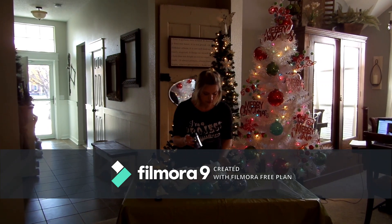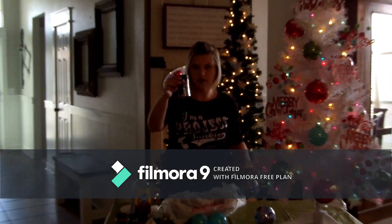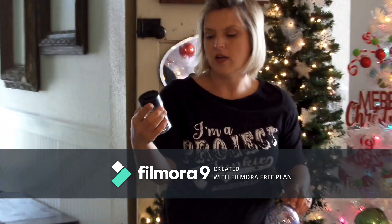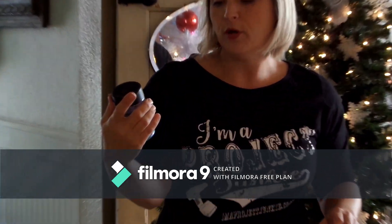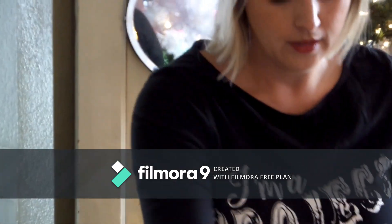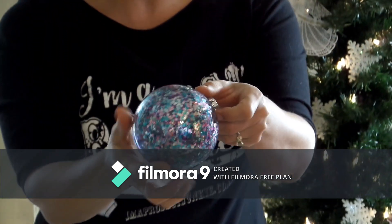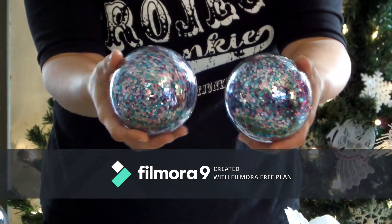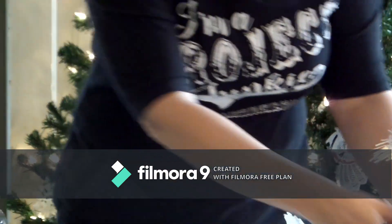I also wanted to show you I experimented with a thicker glitter, just a different size. It's called Jumbo Mermaid Party, and it turned out just as good as the other ones. I used the same technique and I didn't have any problems at all.